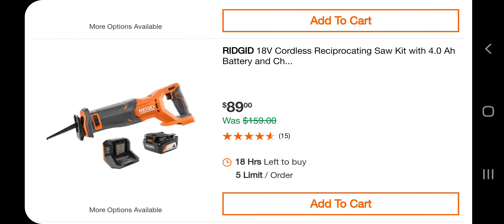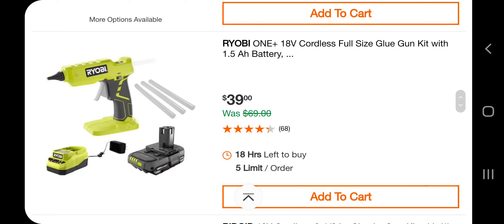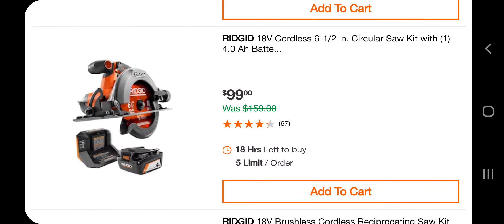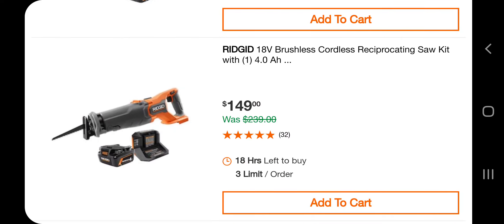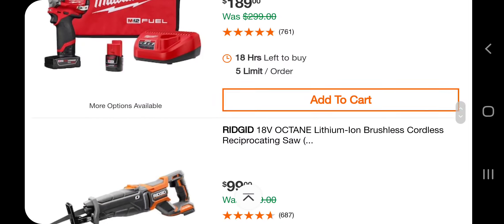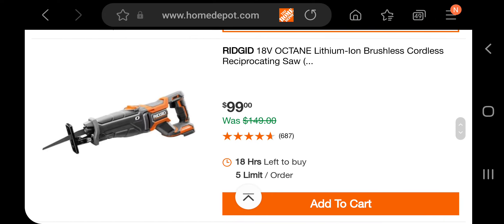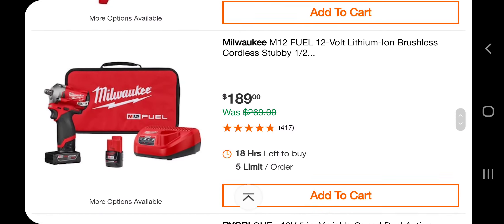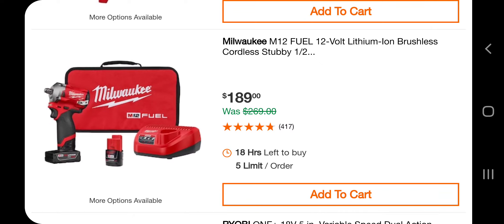You got a cordless reciprocating saw kit with a 4 amp-hour battery and charger for $89. There's a hot glue gun, a 6-and-a-half inch circular saw with a 4 amp-hour battery for $99, and a brushless cordless reciprocating saw for $149. There's also a 3/8 stubby kit with two batteries, charger, and bag. Milwaukee Octane brushless cordless reciprocating saw for $99. The M12 12-volt brushless stubby 1/4-inch for $119, and the 1/2-inch stubby kit for $189.